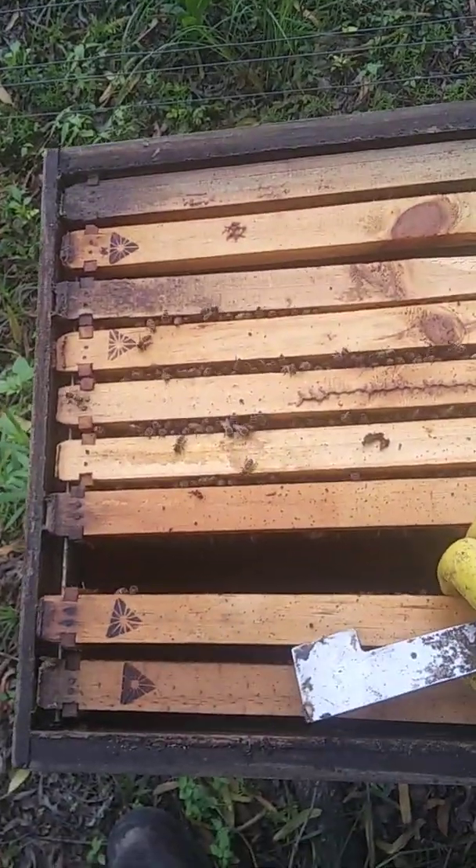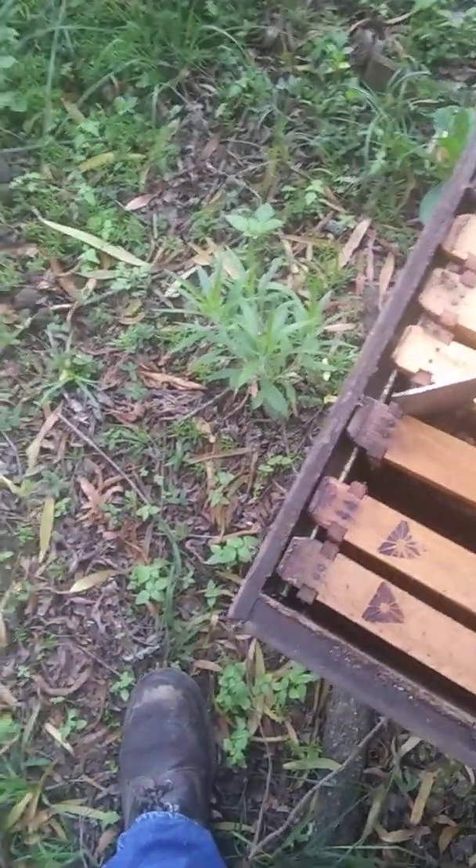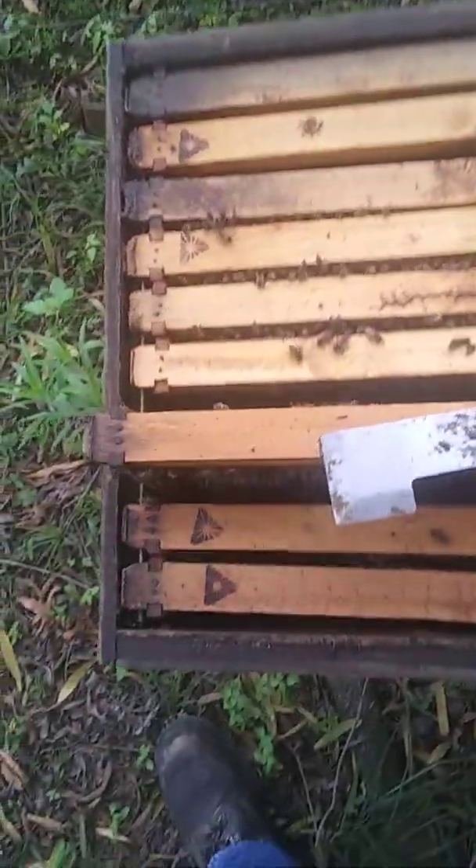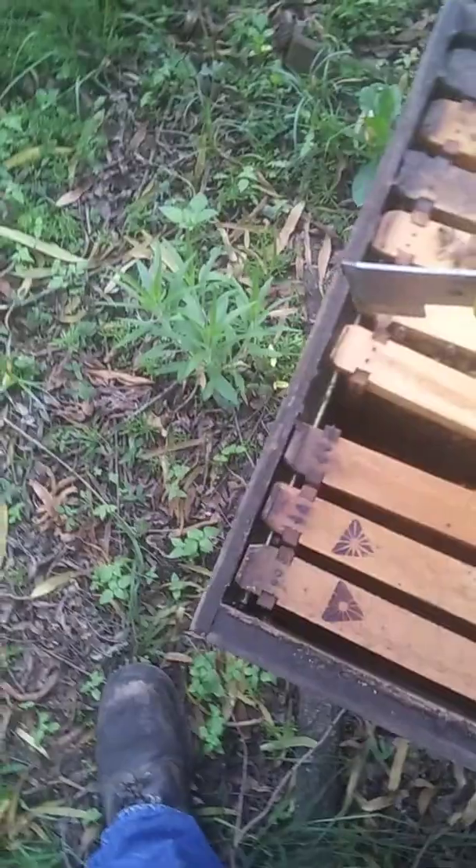That's not the comb they've built — that's from previous old hives. I can see some nectar coming in and a bit of pollen. I see some nectar coming down.